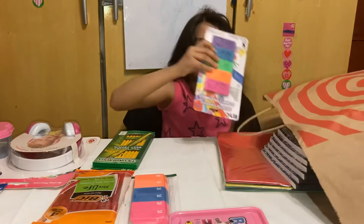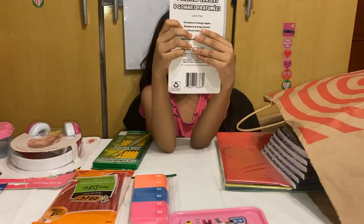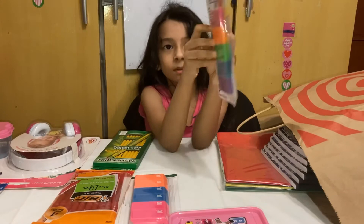So there's more erasers. This one has two pinks, two blues, and two oranges. And this one has one pink, one orange, one green, one blue, and one purple.